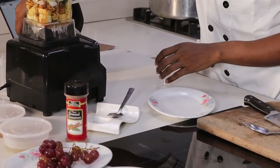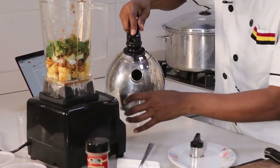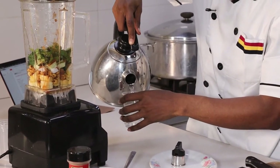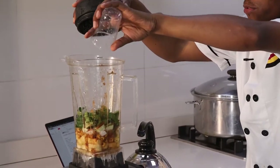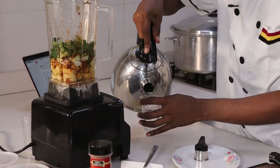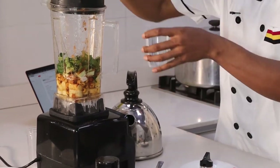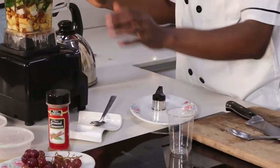I'm going to add some water — I'll do two of these. And then I will blend.